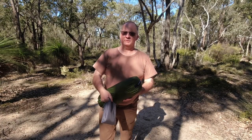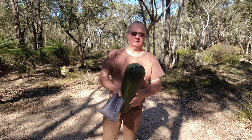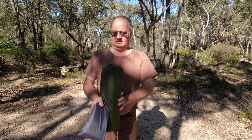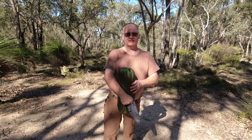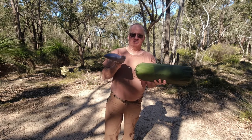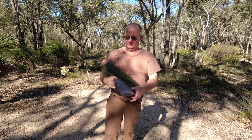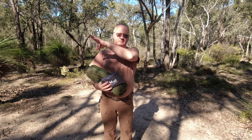G'day, I'm Clive and welcome to CDP Outdoors. Today's video is a nature hike on the Cloud Up 2 — or Cloud Up 2X — so hopefully the X means it's the newer, updated version. I'll put all the specs somewhere on the screen as we go.